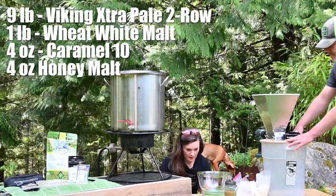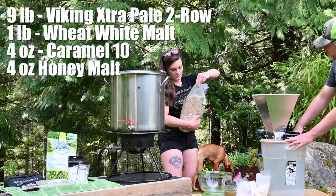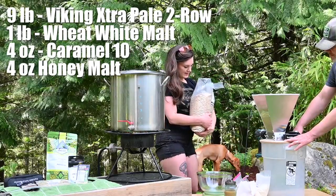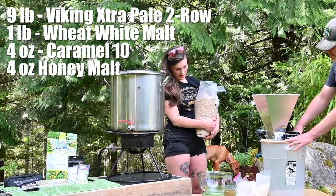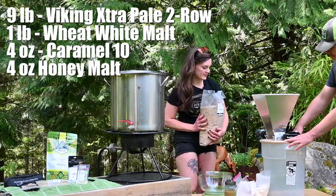Now I'm going to measure out the grain. We need nine pounds of two-row, so I'll do five and then four and put it in as we go.